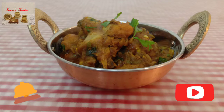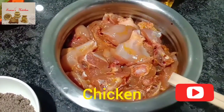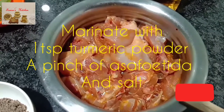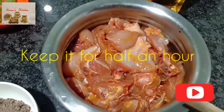Let's start today's recipe: Countryside Chicken Masala. Ingredients: half kg marinated chicken — marinate the chicken with salt as per your taste, 1 teaspoon turmeric powder, and a pinch of hing. Keep it aside for half an hour.